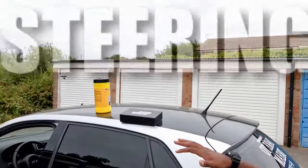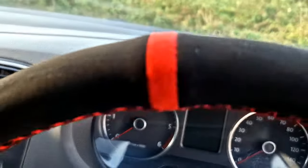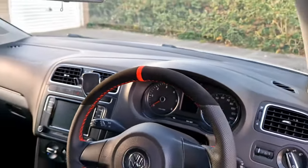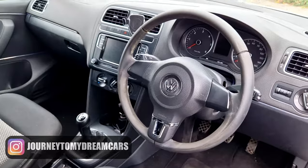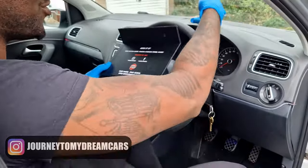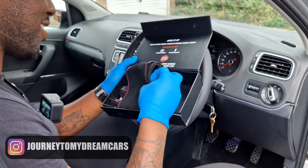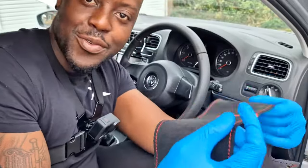What's up guys, welcome back to a new video. In today's video I'm going to be installing this steering wheel cover from Wilfiness. This is currently what the steering wheel looks like. In the box you get an instruction manual — this is very important — and an air freshener from Wilfiness. Shout out Wilfiness for customer service. So we've got the steering wheel cover out.